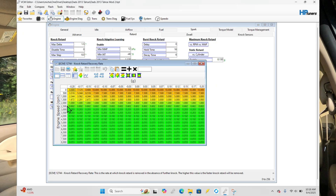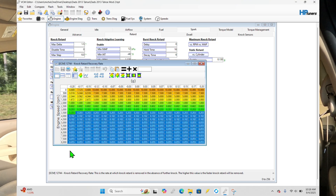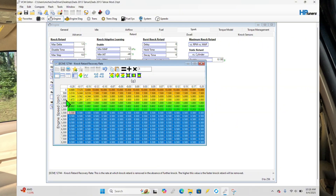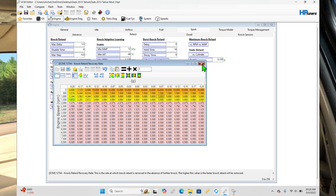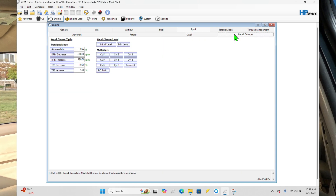We're going to speed up the knock recovery rate. A value of 0.2, 0.3, or even 0.4 to 0.5 is going to be fast enough to speed up the recovery rate. If the PCM pulls any timing out, it will decide to add it back in very quickly. We haven't changed anything with the knock sensors in this truck — there's no reason to go in and change a bunch of stuff, and you definitely don't want to shut it off. Just speeding up the recovery rate is a nice little trick.